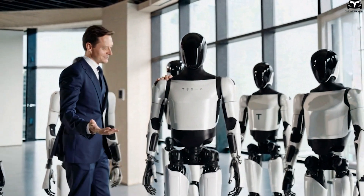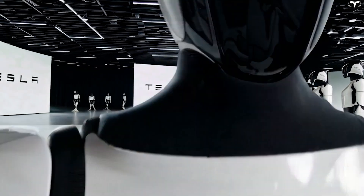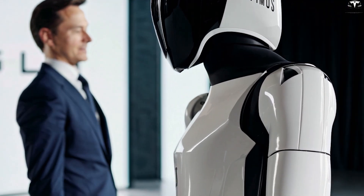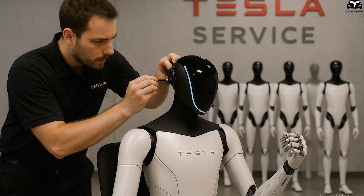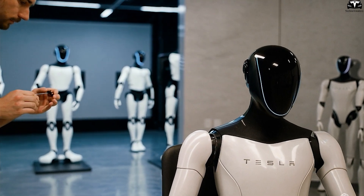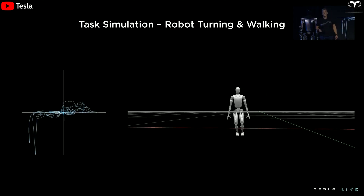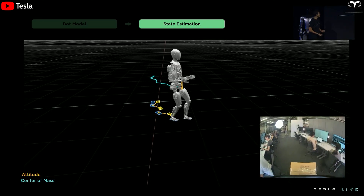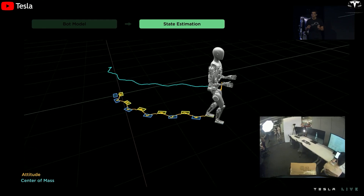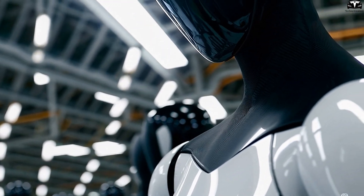Furthermore, the durability and safety requirements for Gen 3 are vastly different. Tesla plans to deploy Optimus in uncontrolled, dynamic environments — including factories, offices, and homes — where the robot will be in constant proximity to people, furniture, tools, and unpredictable obstacles. Generation 2 was never tested for high-impact resilience, dust resistance, or fluid exposure. Gen 3 must therefore incorporate robust chassis enclosures, redundant fail-safes, and improved collision detection. A more compact and modular internal structure is also required to simplify maintenance and allow part replacement without disassembling large sections of the robot.